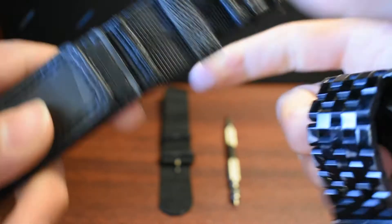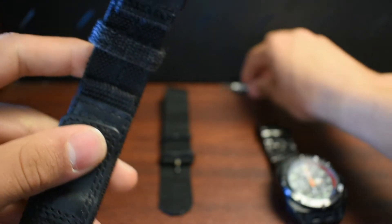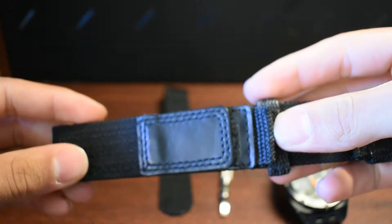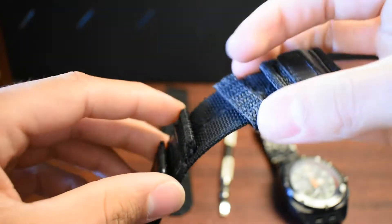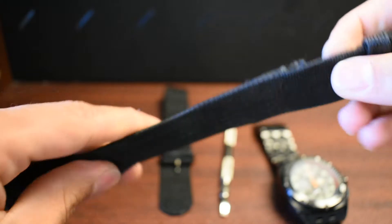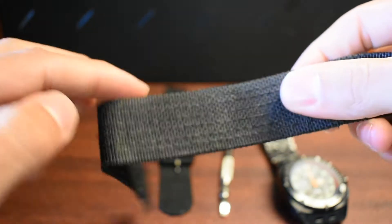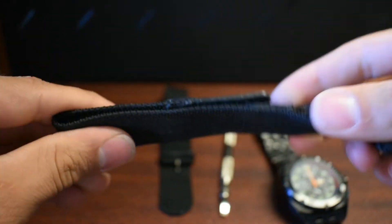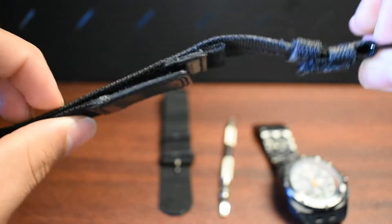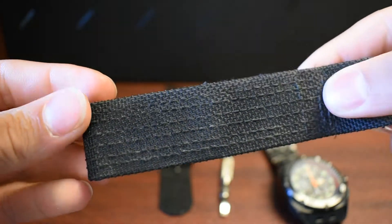I took this band off about six months after I did the original review. The reason why I took it off is — one, it's a good band, trust me, it's built really well and I've used it for quite a lot of purposes — but the reason I changed it out is because it gets absolutely filthy. If you sweat a lot, or you're in a place where you're going to sweat, working out with it whatever it may be, expect a band like this to just get filthy. You can see just how dirty it is — that's all pretty much dirt.